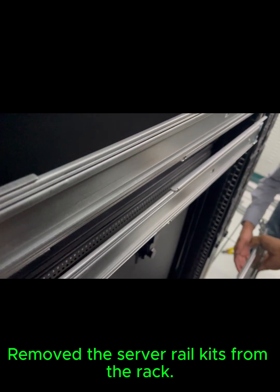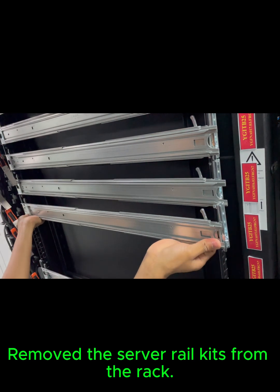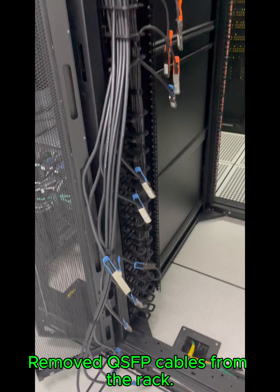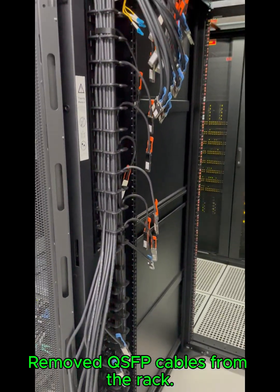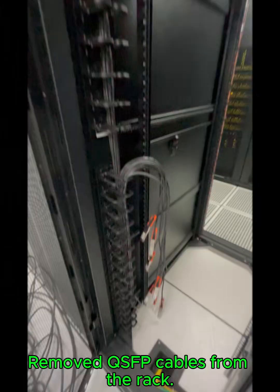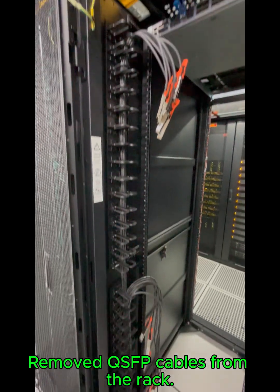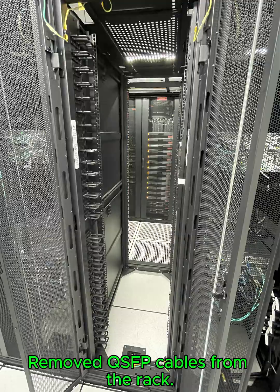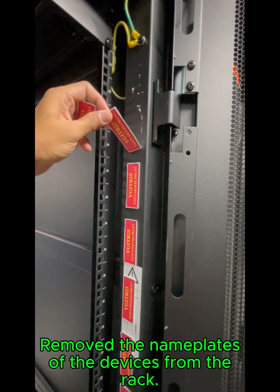Removed QSFP cables from the rack, then removed the name plates of the devices from the rack.